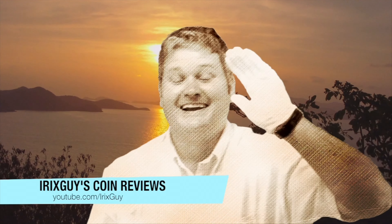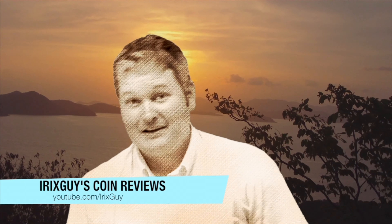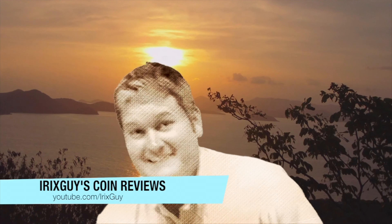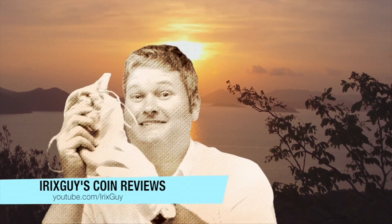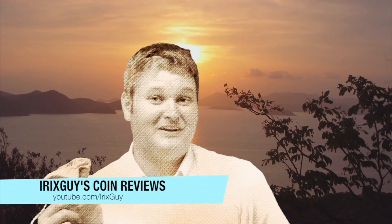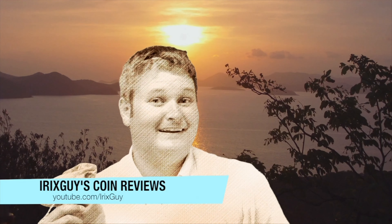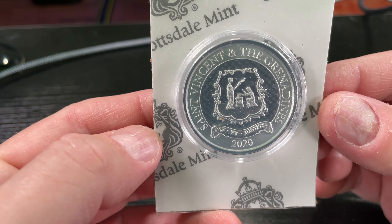That's right y'all, Irix Guy here. As you can see I got my cotton glove on — you're probably wondering why. Let me reach down here in this dirt and pull out a sack. You probably would not believe what's in here, but it's some coins. I got my glove on and we're about to go to my fine studio and see what we got. Here we go.